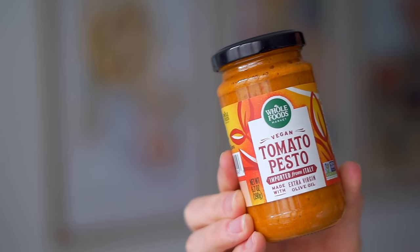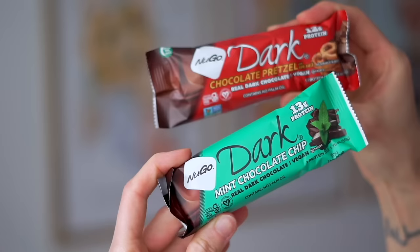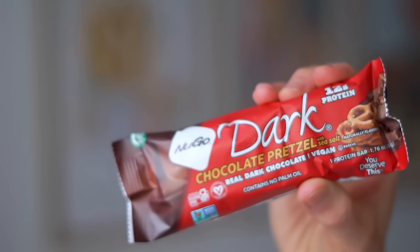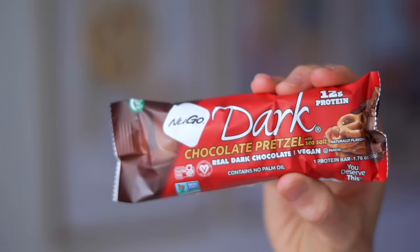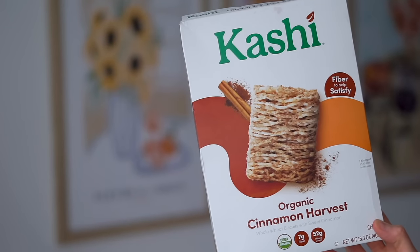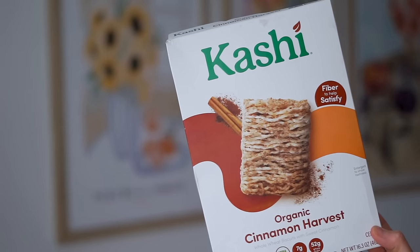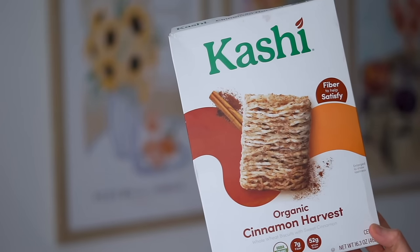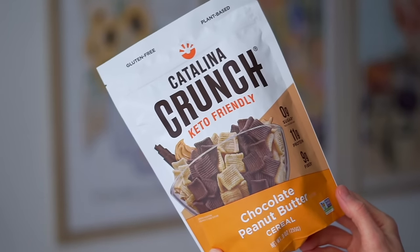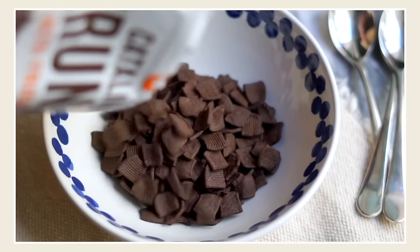Then I picked up some tomato pesto because I absolutely had to recreate that sandwich I had for lunch — so excited to try this plant-based one. I also think these dark chocolate pretzels are really underrated — great for quick snacks or when we're on the go. And then we always have this cereal on hand. I don't think there's ever a time it's not in our pantry. I call them loaded cereal bowls, which are just really nicely balanced because a simple bowl of cereal does not keep me full for long.